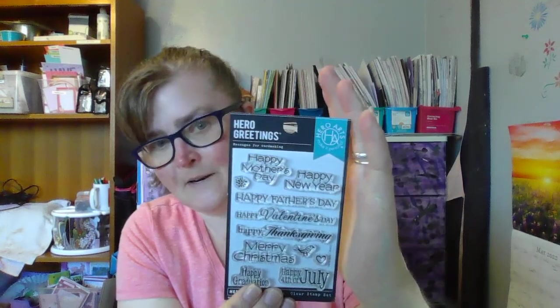Except on my Scan and Cut I do have some that say Happy Graduation. This stamp set actually comes with a little splatter stamp, a little bird, and a heart. So that is what that one is.